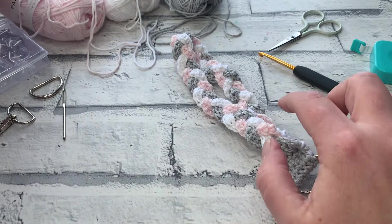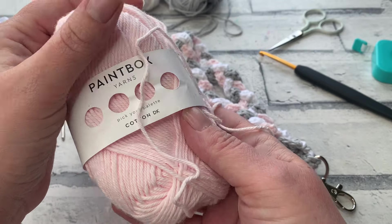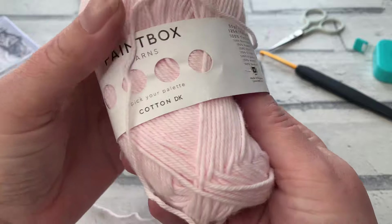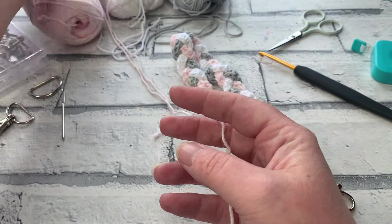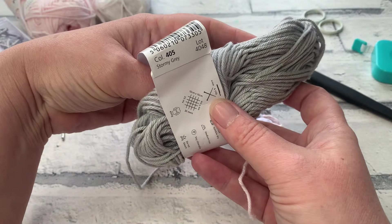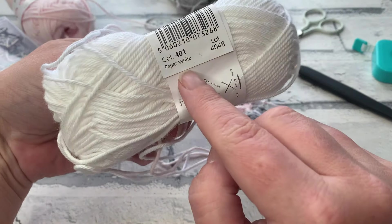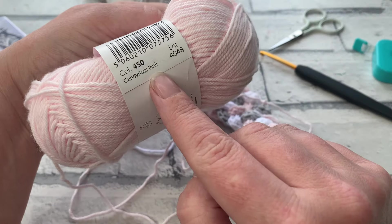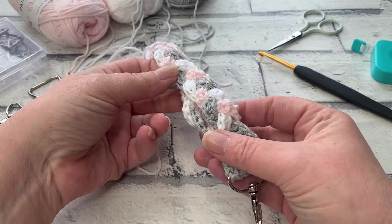The yarn I'm using in this video is three shades of Paintbox Yarns Cotton DK. It's a size 3 yarn, 100% cotton, and I'm going to be using a 4mm crochet hook with it. As you can see, I've used three colours: Stormy Grey, Paper White, and my favourite — Candy Floss Pink — and I'm going to be using all three in this little wristlet.